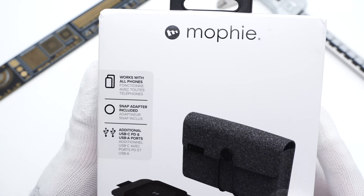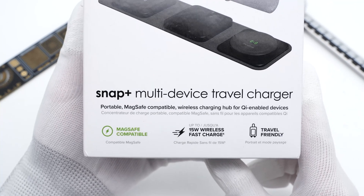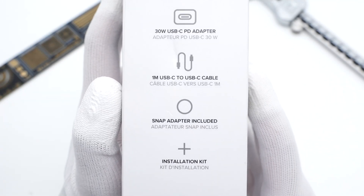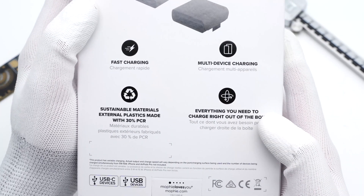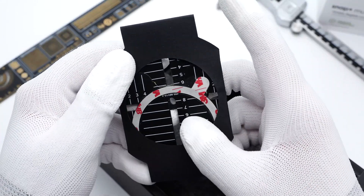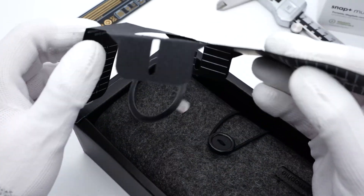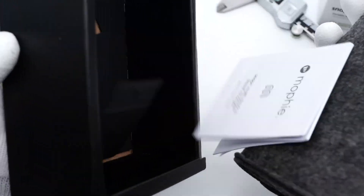The box adopts a classic black and white Mophie design, and the product name and specs info is printed on the front. These are the accessories inside the box, and the four major selling points are printed on the back. Inside the box are the snap adapter, quick start guide, and travel case.